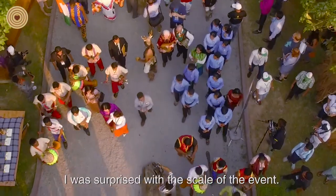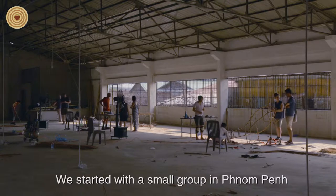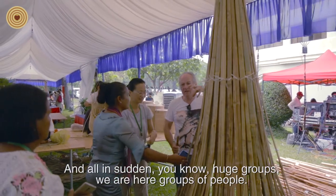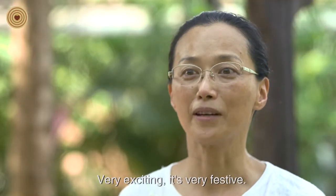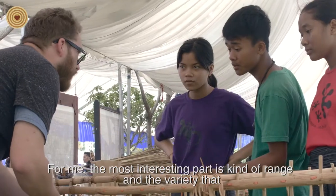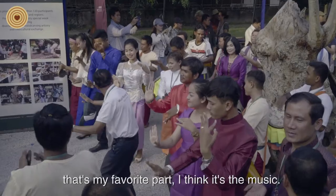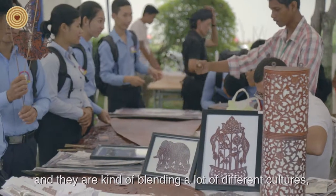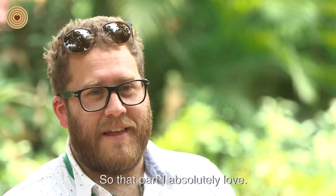I was surprised by the scale of the event. We started with a small group in Phnom Penh, and then suddenly a huge group here — very exciting, very festive. For me, the most interesting part is the range and variety we get to experience. You get to see all this music from all around the world — that's my favorite part, I think, is the music. The artists from all over and the blending of all the different cultures is the coolest part of World Wood Day. That part I absolutely love.